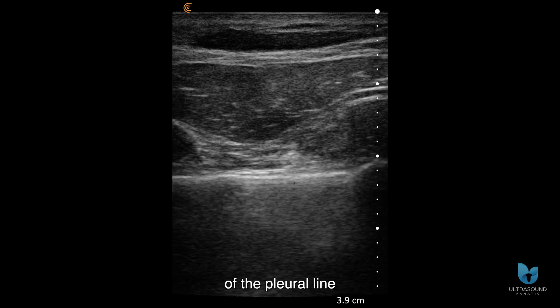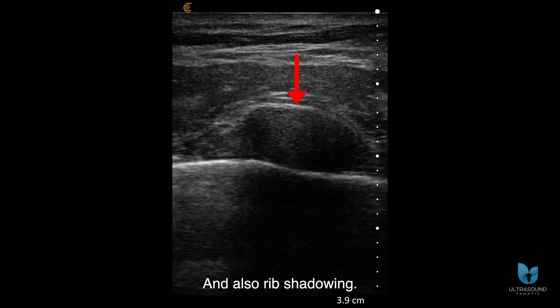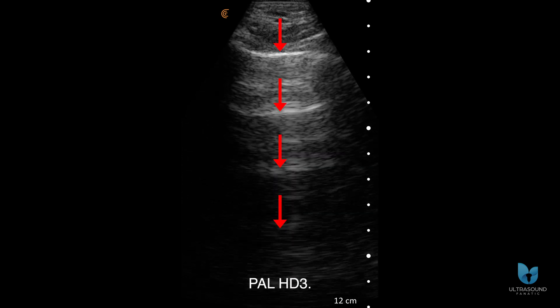Here's a shallow depth view of the pleural line, which is nicely differentiated, and also rib shadowing. In this deeper lung ultrasound at 12 centimeters, A-lines are present, but they appear a bit subtle with the PAL-HD3.